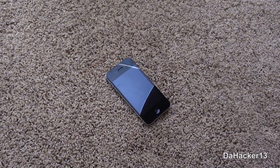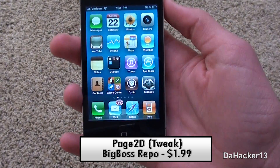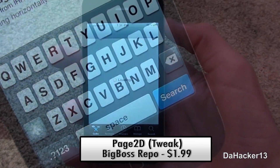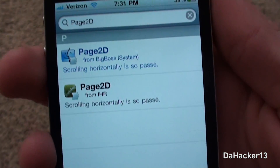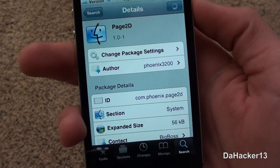So now let's get on to the rest of the video. Like I said before, the name of the tweak is Page 2D — no spaces in between — and it is available from the Big Boss Repo for $1.99. To get it, just search for Insidia, and once you have found it, you can purchase it and install it.